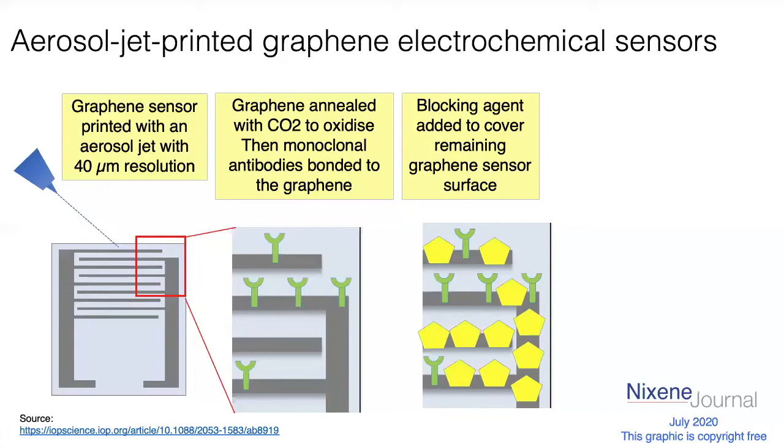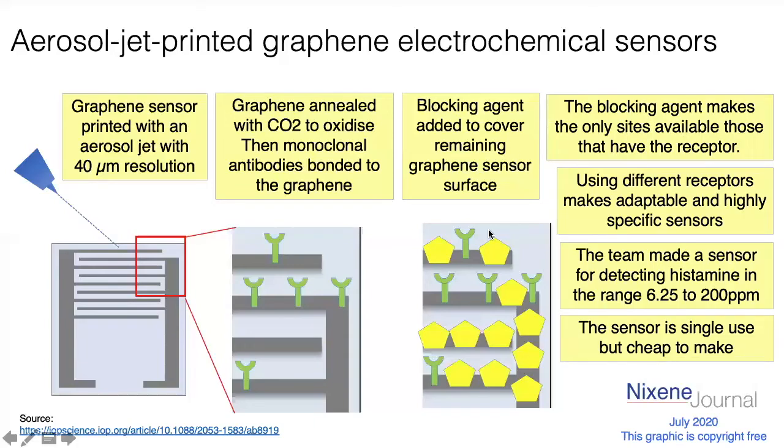The only bits of the circuit that are active are the ones where we've got our monoclonal antibody bonded, so that's the only thing that's going to be reactive and change the current. When the target molecule lands in the receptor site — this little cup shape — it changes the way the graphene sensor conducts electricity. So now we can make a very cheap sensor, aerosol jet printed onto plastics or possibly paper, but more likely polymer films — mass produced and made very specifically.